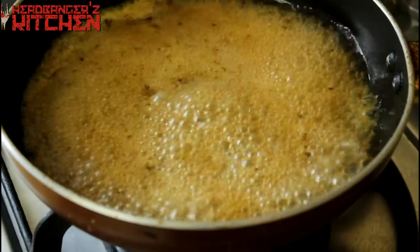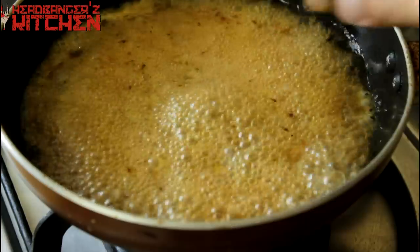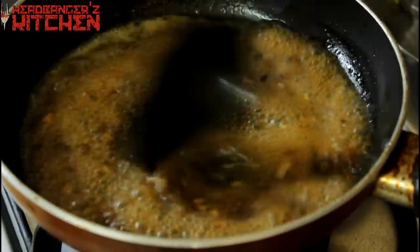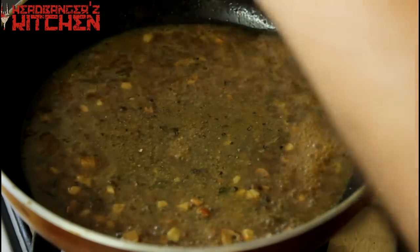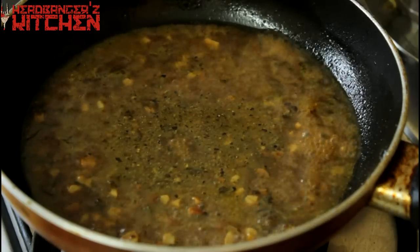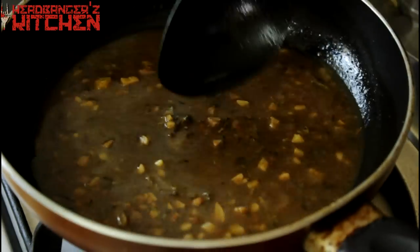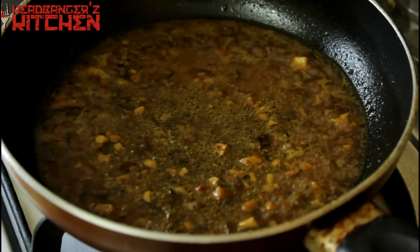Now you are just going to let that boil away and reduce down to a nice thick consistency. While this is boiling away, I am going to add a quarter of a beef stock cube just to give it even more flavor. Just drop that in and let that melt away. This cube has salt so I will not even need to season this further. It should be perfect. I am going to add in some more fresh black pepper — I like a nice peppery sauce, but if you don't, don't add any. And you can see the jus coming together nicely now. This is a good time to taste your sauce and you can see it has reduced down nicely.